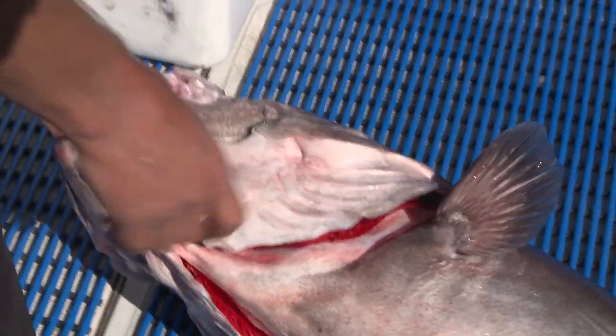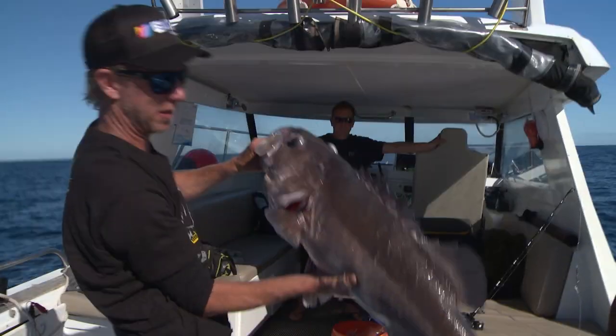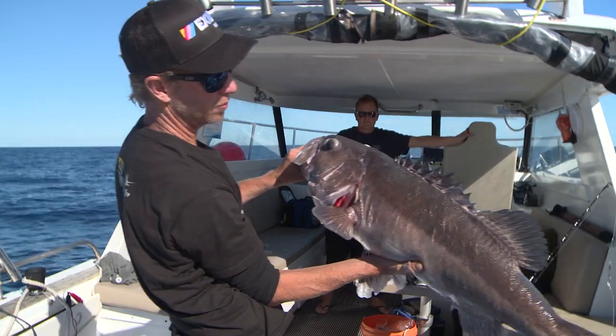Now everyone loves catching the massive bass, and the big puka's about that there - that's a bit of both. That's a big fish, an impressive fish. But eating wise, beautiful, man.